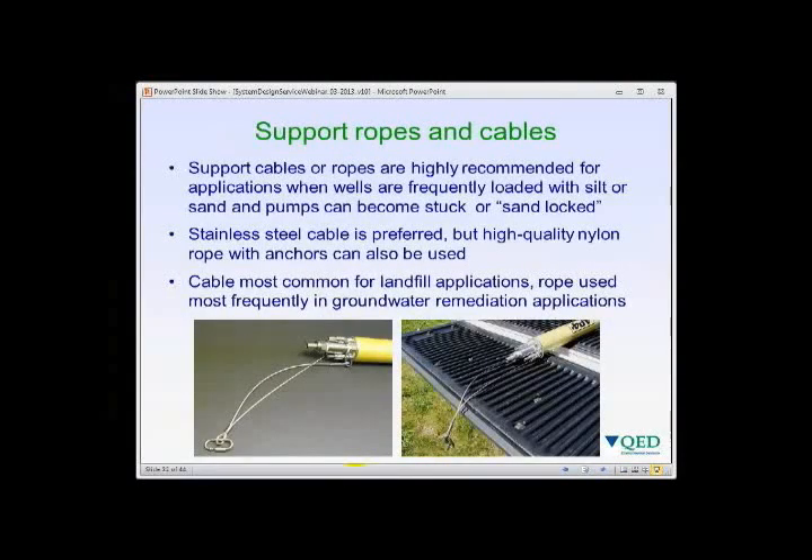Support ropes and cables are recommended for applications where the well may silt in or the pump could become stuck or sand-locked. Stainless steel cable is preferred, though nylon rope is commonly used in hydrocarbon-type applications as an anchor material.